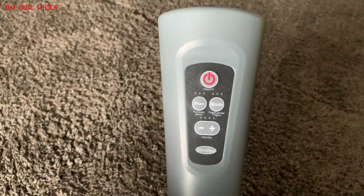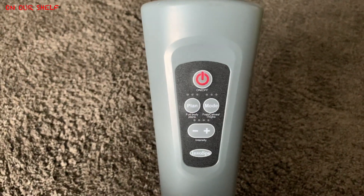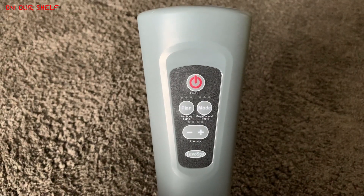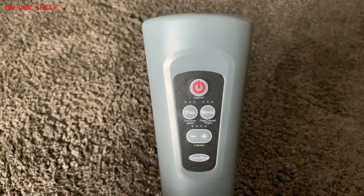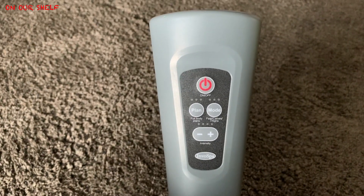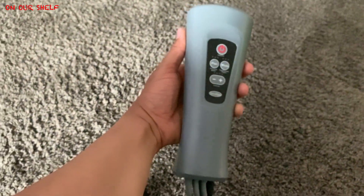Here's your very thick remote control. It's a very big and bulky remote, but it's also very simple to use — just a few buttons. You have your on and off, your plan mode where you can switch between the different types of full body massages, and your mode where you can select between your feet, calves, and thighs.